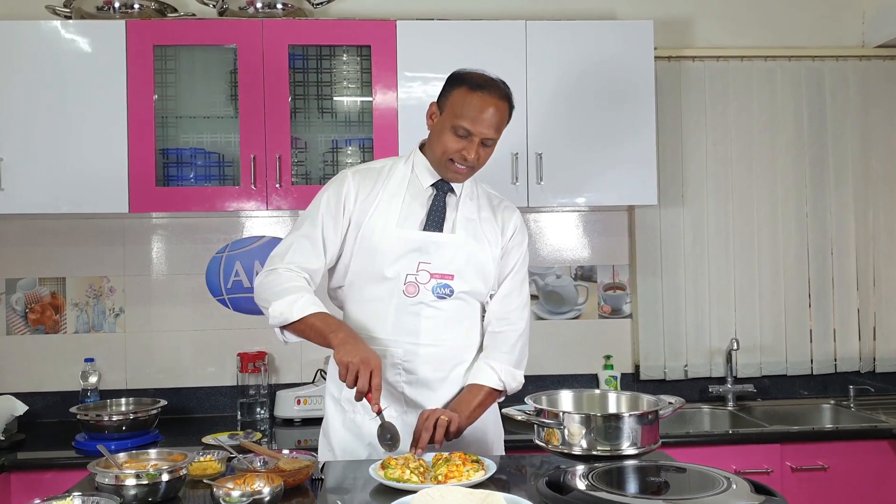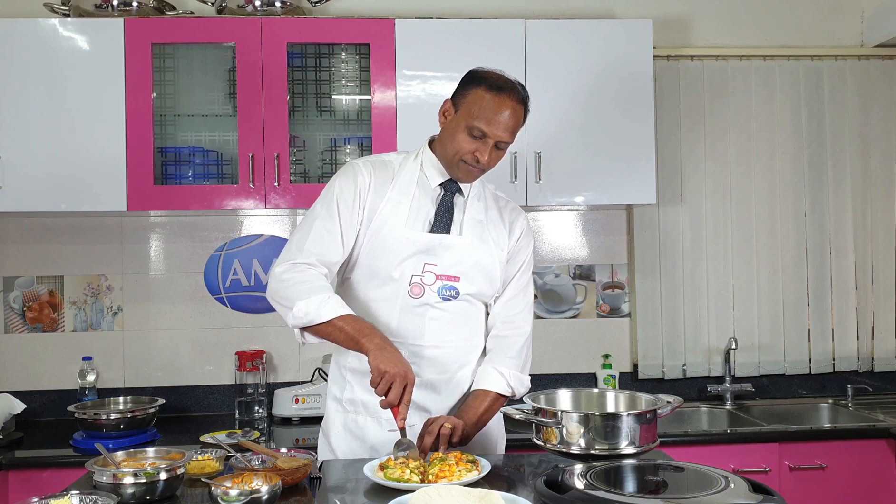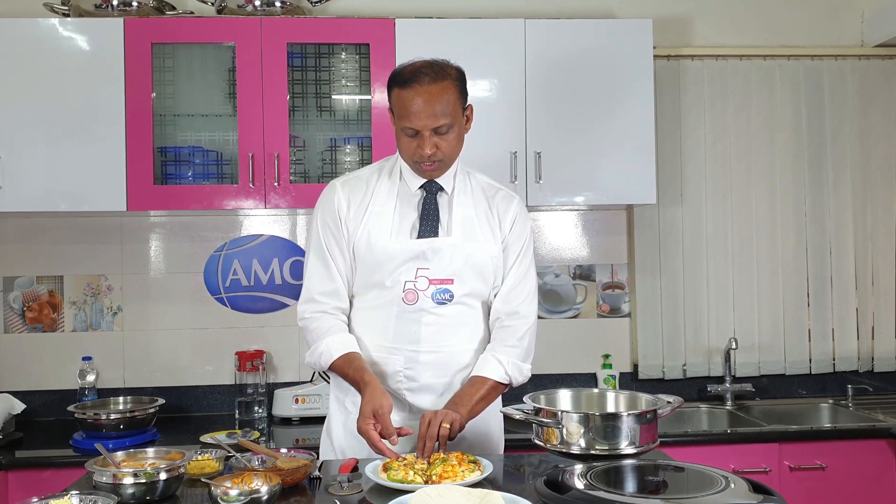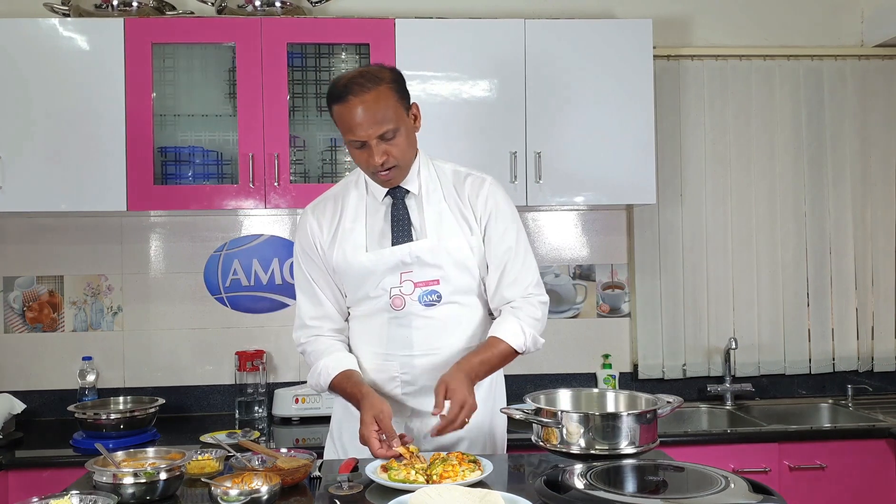Time for tasting, viewers! Let me take a small piece to see if it is cooked evenly and perfectly — and trust me, it is very juicy. It's really hot and my mouth is already watering. You should definitely try making pizza at home with the AMC products — nothing can be better than this. Viewers, enjoy pizza making at home and do share your comments and feedback. We will be more than happy to help. Thank you and see you very soon.